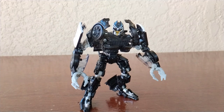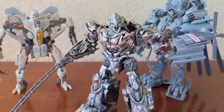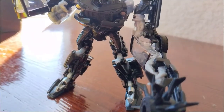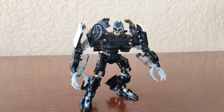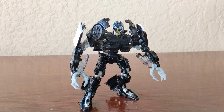There you have the Transformers Studio Series 28 Decepticon Barricade. Overall this figure looks really good and exceeded my expectations — really screen accurate. Even though Barricade only got a little bit of screen time in the first Transformers movie, what he did was super cool. The transformation was actually really simple, though it can be a bit of a pain sometimes. For that I give this figure a solid 9 out of 10.